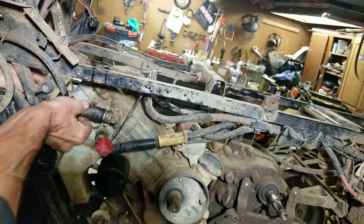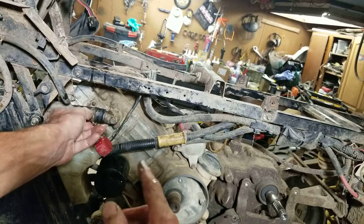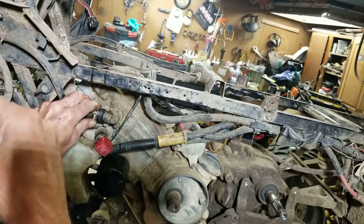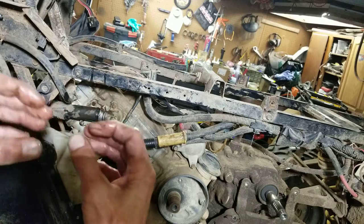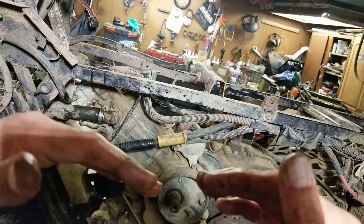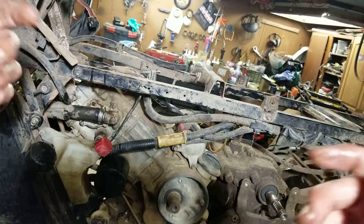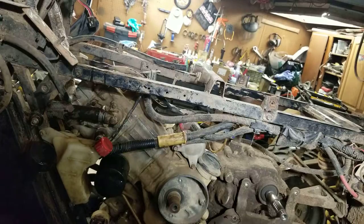So the next thing I'll do, once I get this buttoned up, is I will start the engine. Once the thermostat opens up, I'll leave the cap off the radiator and wait for the thermostat to open, and all of a sudden — whoosh — everything will suck down and start circulating, and then I'll just start topping off the radiator. Sometimes it needs to burp: the coolant will rise up and go over the top of the radiator opening — I call it burping — gets all the air out, and then all of a sudden it'll just suck right down, and then you can top it off.